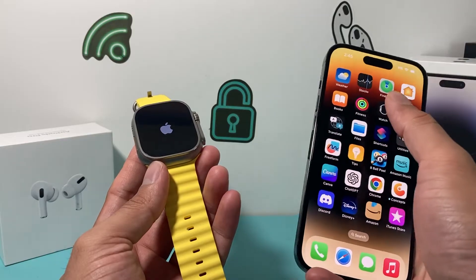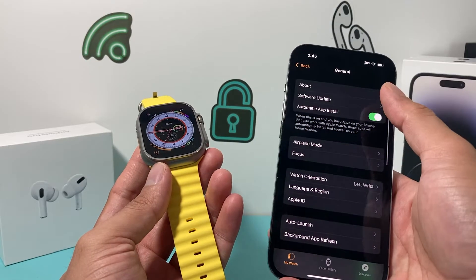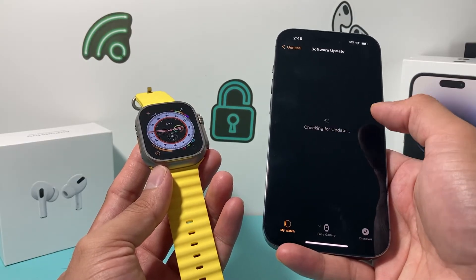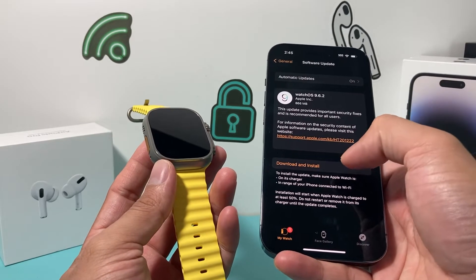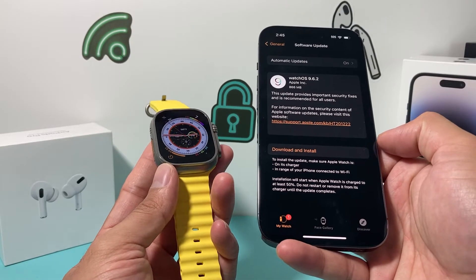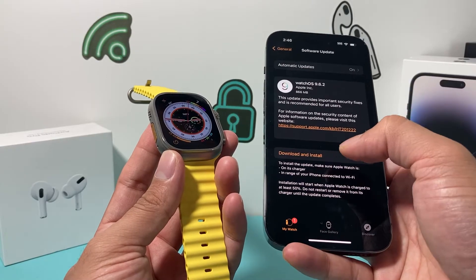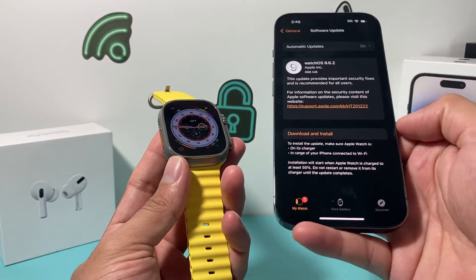Along with that, you're going to want to open up your Watch app on your iPhone. Once you open it up, go to General, then Software Update, and check if there's an update available. As you can see, it's checking for an update right now. If one shows up, tap Download and Install. Make sure the Apple Watch is on its charger, connected to Wi-Fi, and has at least 50% charge. Go ahead and download the software update — this is more of a permanent fix for issues like this.